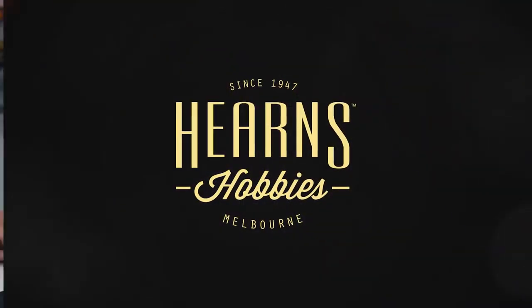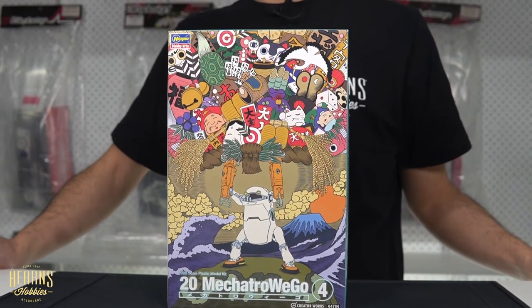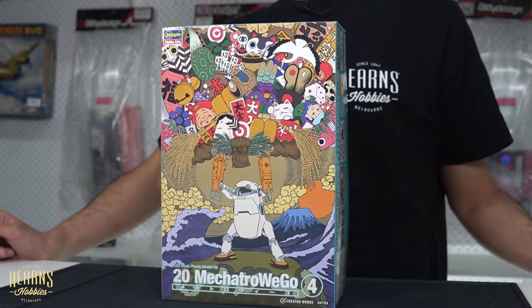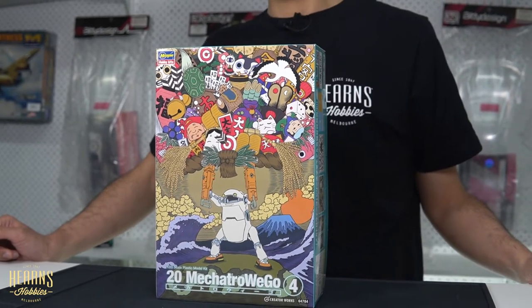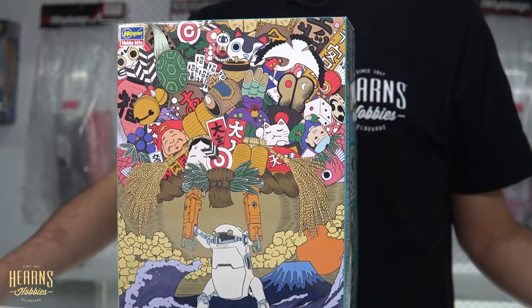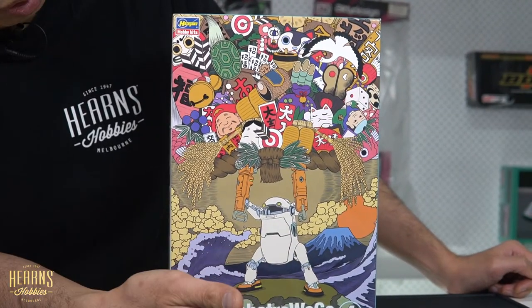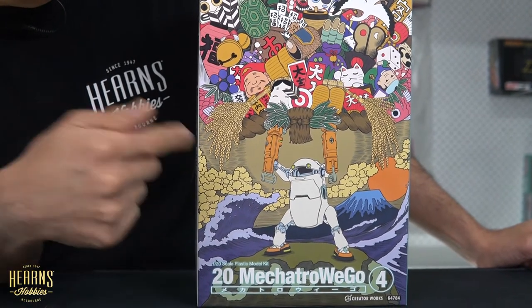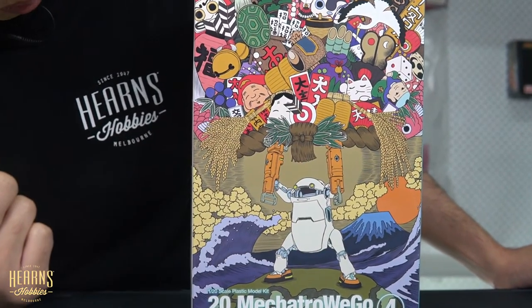Hello, this is BJ from Hern's Hobbies and I'm going to be looking at this Hasegawa kit, which is a bit of a favorite of mine and also of Warwick's because we've built one of these before but a different version. This is the Mechatro WeGo robot in 1/20th scale, which is a nice big size. They also make them in 1/35th scale where there's two robots in a kit, but this is a single robot with the child driver inside. It's got a lot of funky parts that open up and it's jointed. This particular version has the extensions of the power arms, so it makes it a bit like a power lifter.